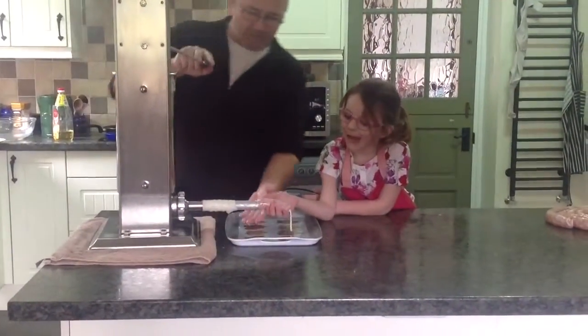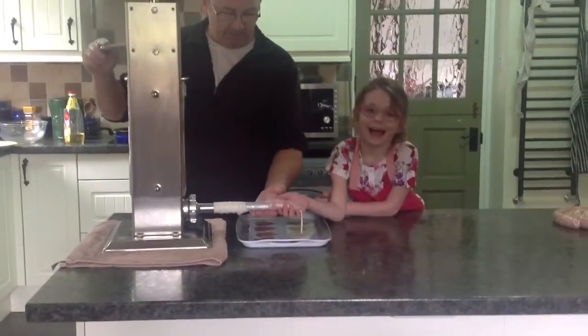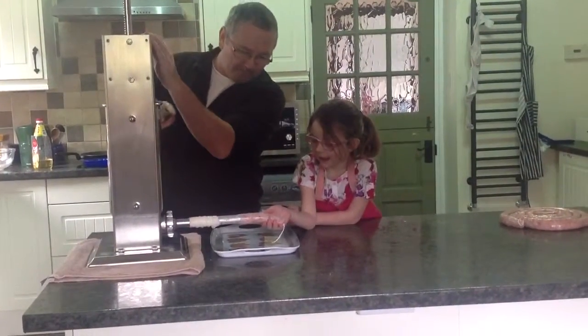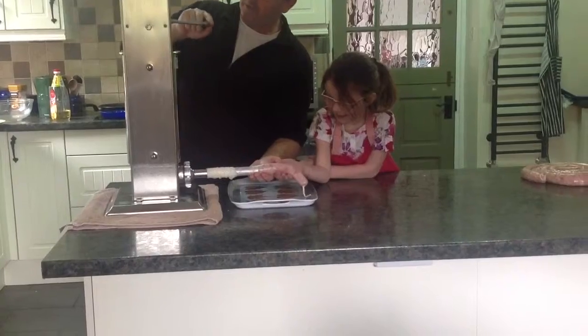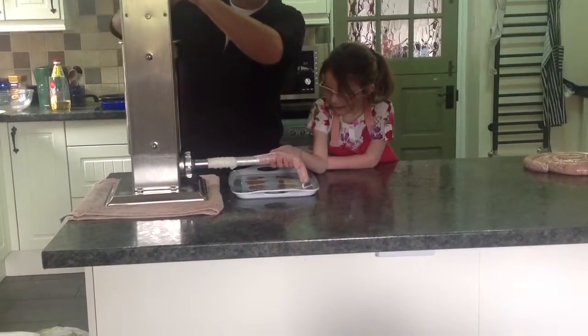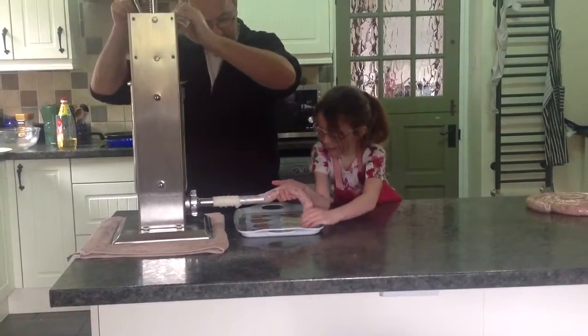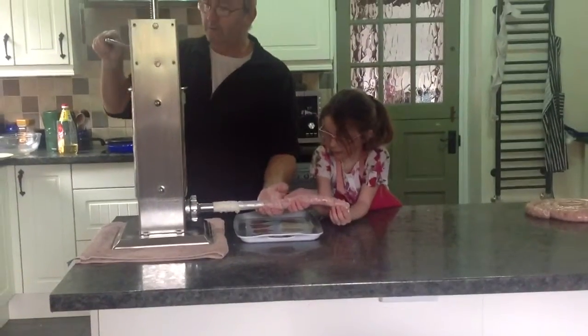Right, today we're making sausages. This is our sausage stuffing machine, so off we go. My little granddaughter Alexis is helping me — get your hand there, that's it. No, put it there as it comes out. This is pork and leek sausage — make sure it's coming out, keep feeding it through.